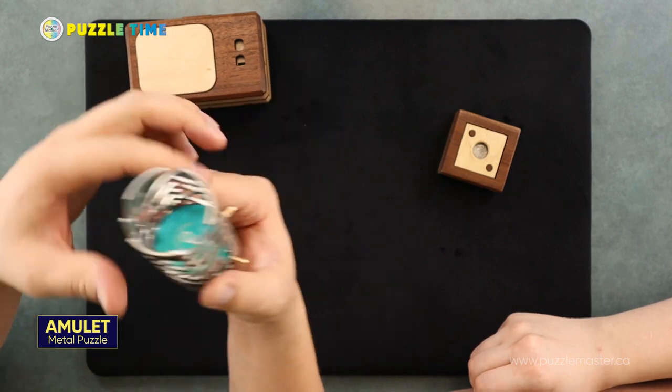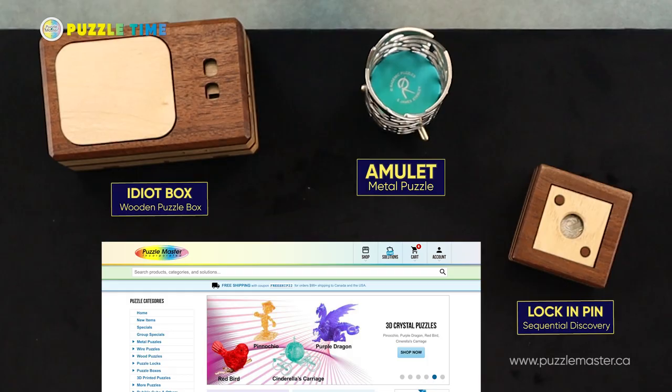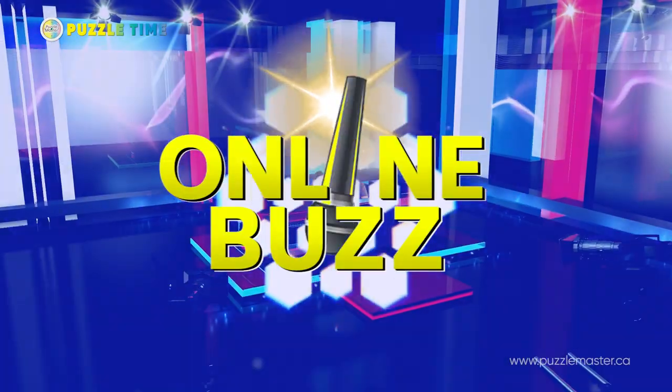Redemic does really good puzzles, makes beautiful stuff. So go check that out at Puzzlemaster.ca. All these puzzles are available there. And let's move on to the online buzz.